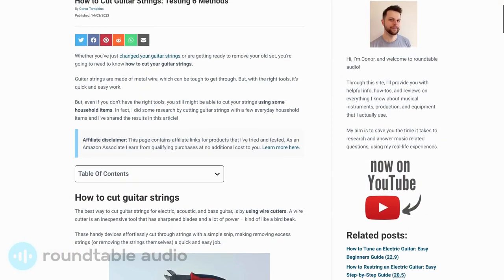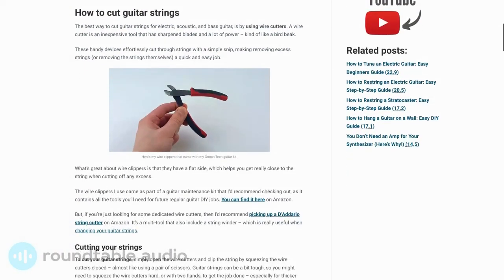So if you ever need to cut your guitar strings and don't have a pair of wire cutters handy, I recommend going and finding a pair of nail clippers. But I always recommend using the right tool for the job, so if you can wait, just pick up a pair of wire clippers — they're really cheap. For more info, check out my website linked in the description below.